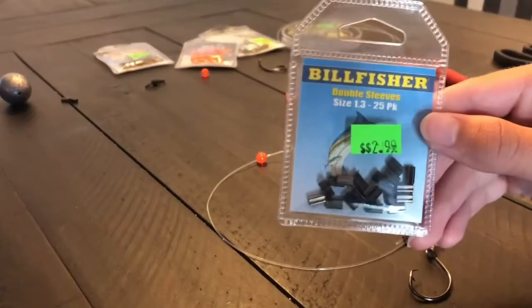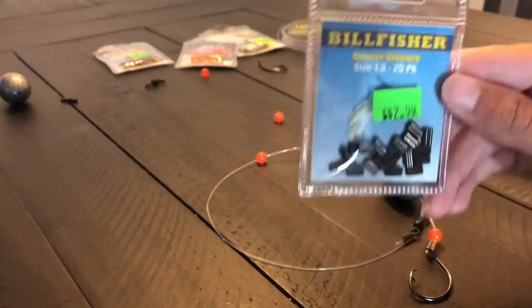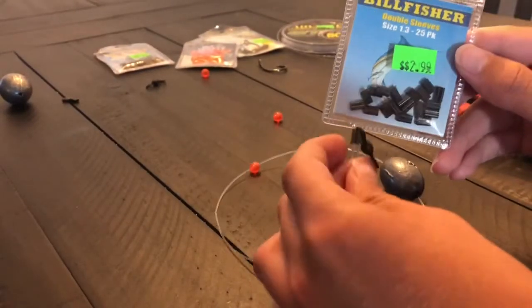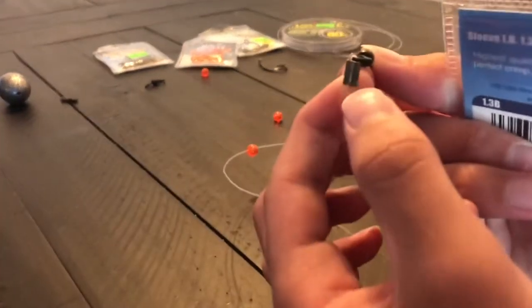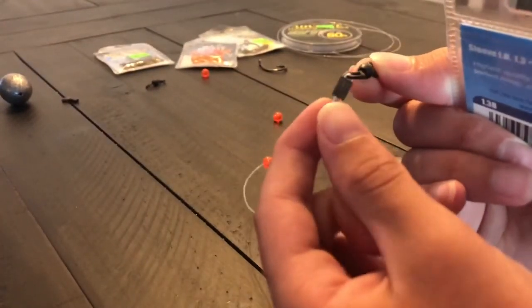You guys are also going to want some double sleeves. These things are lifesavers — they're way better than knots when you're trying to catch grouper. This is one of them right here; they just keep it in place, way stronger.